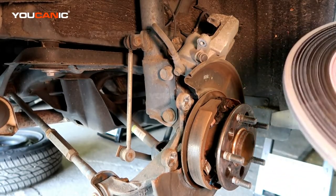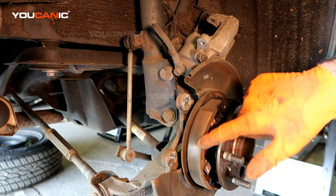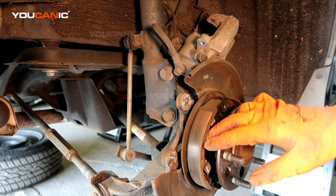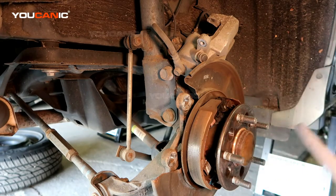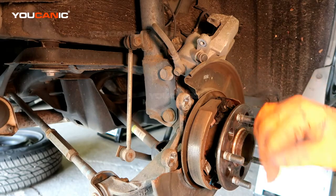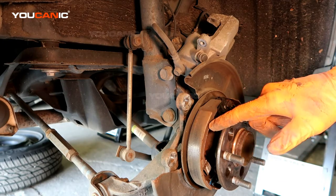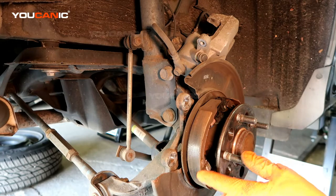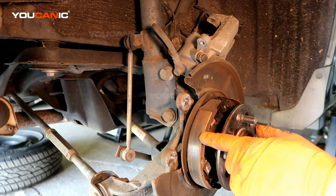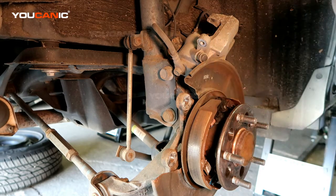Pull the rotor off and take a good look at it. There are drum brakes inside — these act as your emergency brake, so it's a disc-on-drum setup. Make sure your emergency brake is not set, because if it is, the rotor won't come off. Check those drum brakes — they won't wear much unless you drove with the emergency brake on. Check them and make sure there's plenty of life left.